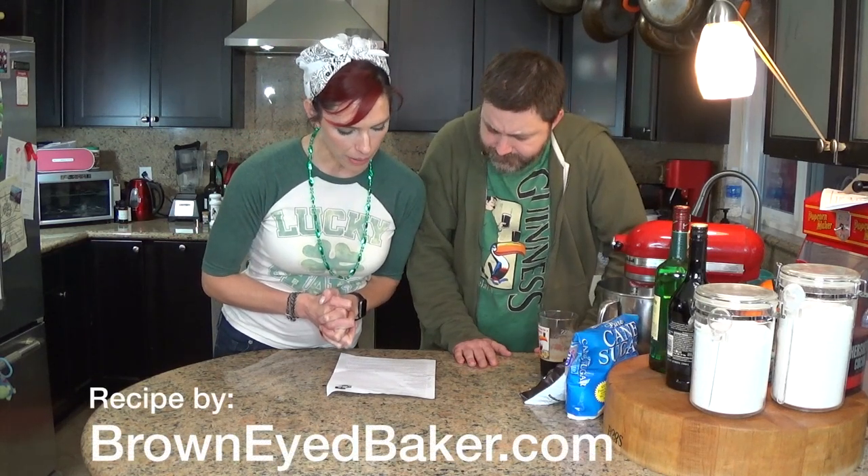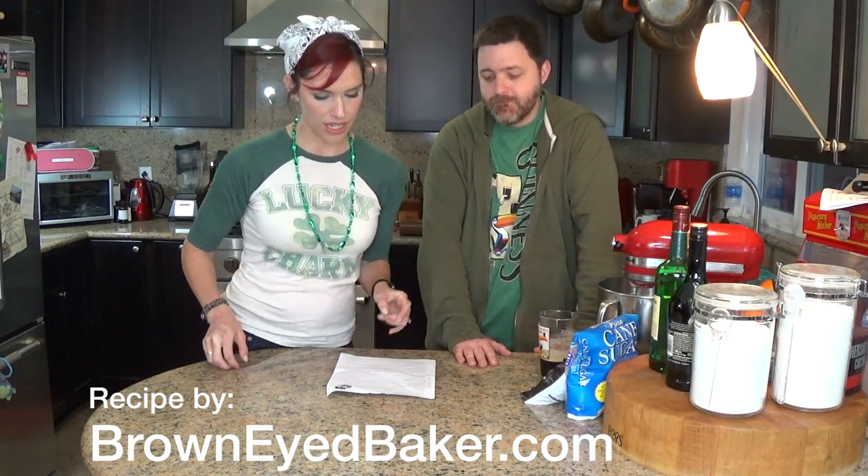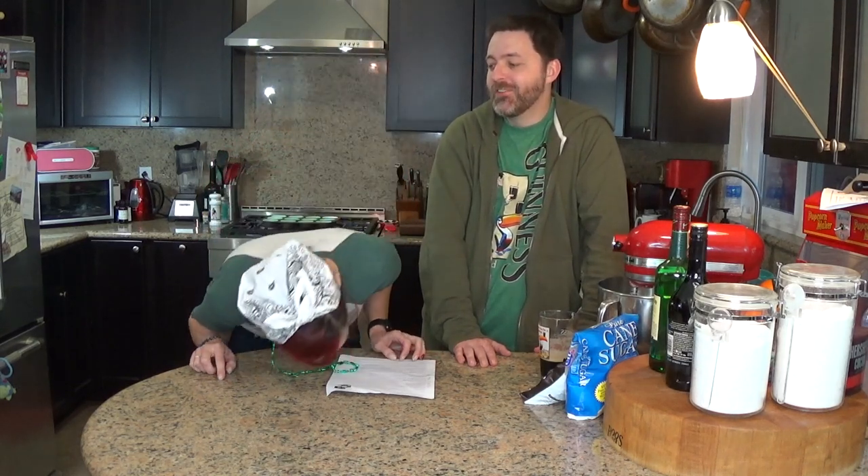We are going to make some Guinness, Whiskey, and Irish Cream Cupcakes. That's not what these are called. These are called Irish Car Bomb Cupcakes.